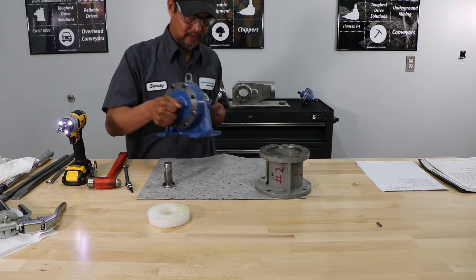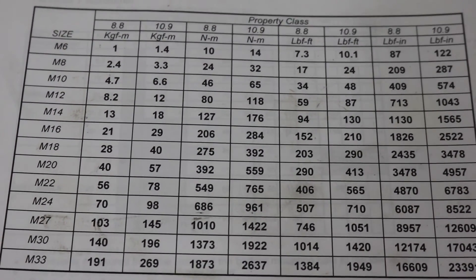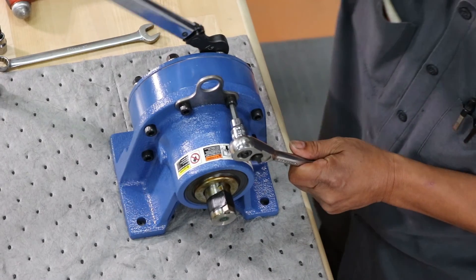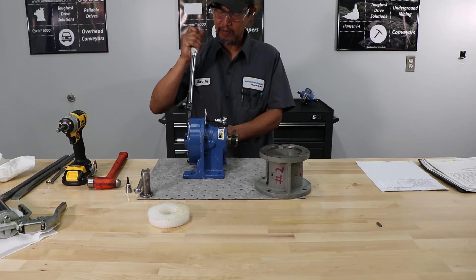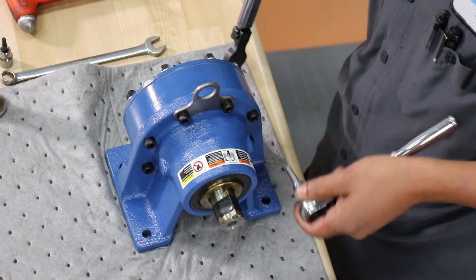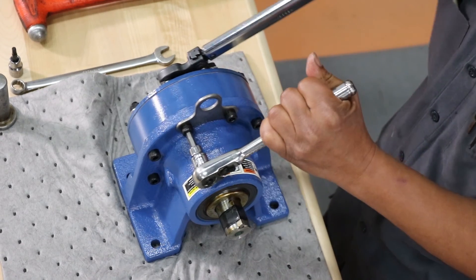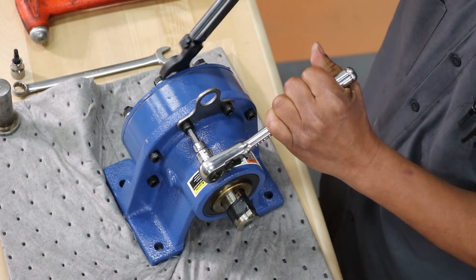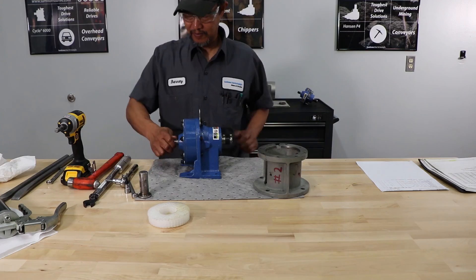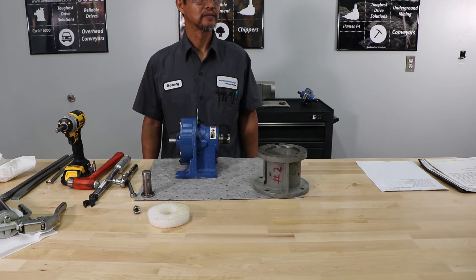He's completed the main assembly. Now we're going to do the finish assembly, where we want to make sure we torque the bolts to the proper torque. Last, he's going to install the high-speed key — this should also be an assembly fit. This completes the assembly of a 610 Cyclone.